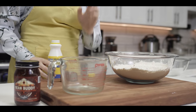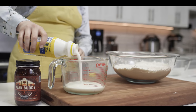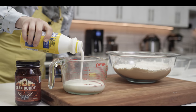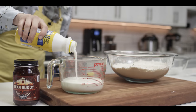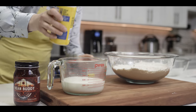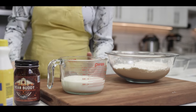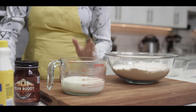Now to get our wet ingredients, we need something acidic to sort of activate that baking soda. So I'm going to measure out one and a half cups of buttermilk. You can use yogurt if you need, or even acidified milk by adding lemon juice to that. But really, buttermilk is probably going to give you your best rise.